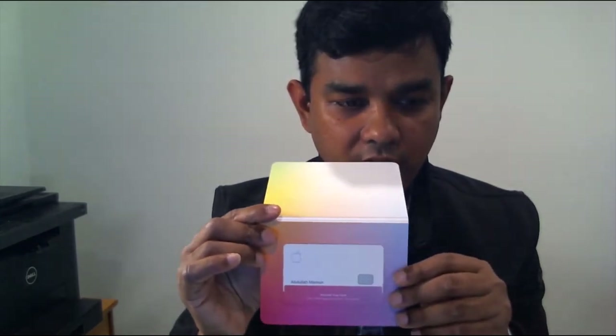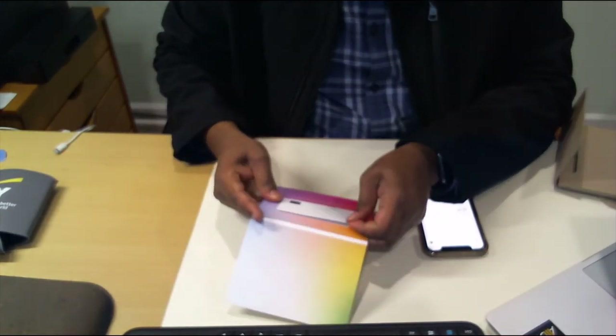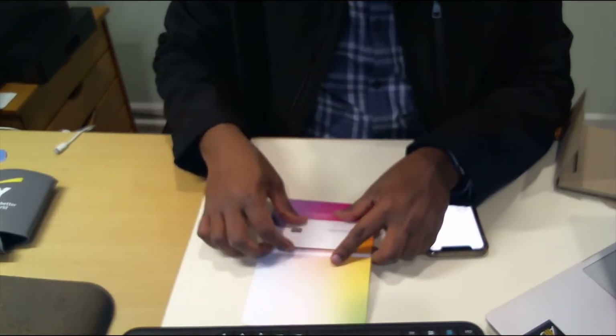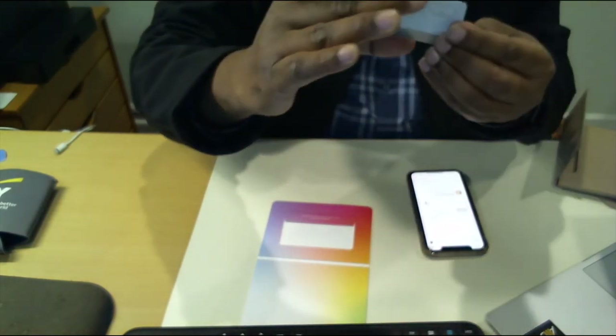This is pretty interesting — the card is a titanium card. If you pull it out and swipe down, you can see the card. You can tell it's a metal card, and there's no other information on it besides your name.